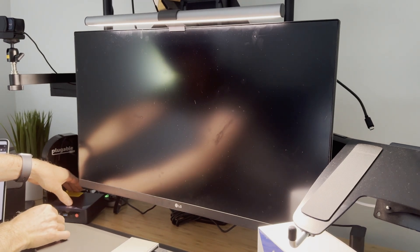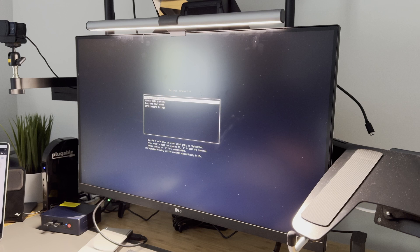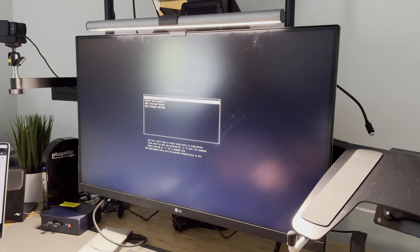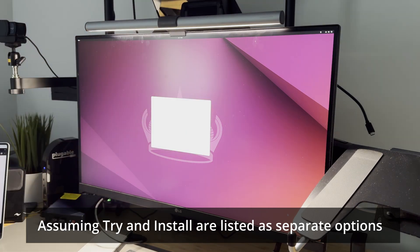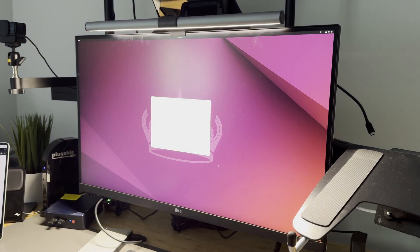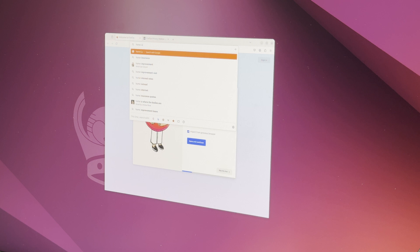Once it flashes successfully, take that USB stick out of your everyday computer and insert it into the x86 machine. Power on the machine. If it doesn't boot into Ubuntu, you may need to adjust the boot order by pressing a key such as F10 to select the USB drive as the boot device. When prompted, select Try Ubuntu — this will run Ubuntu from the USB stick. Make sure to select Try Ubuntu and not Install Ubuntu. Once Ubuntu is up and running, open a browser — Firefox came pre-installed, so that's what I used.